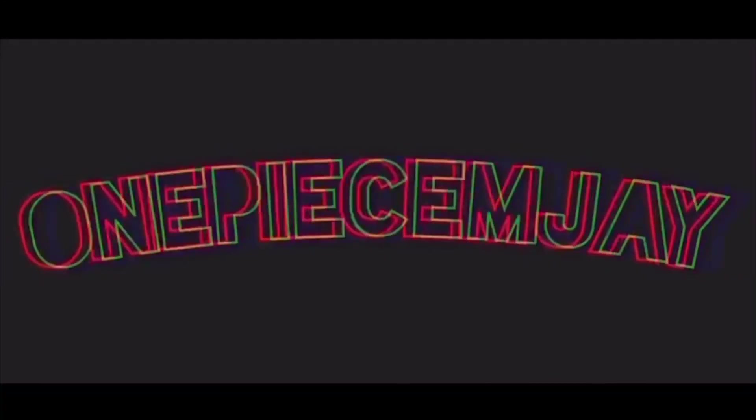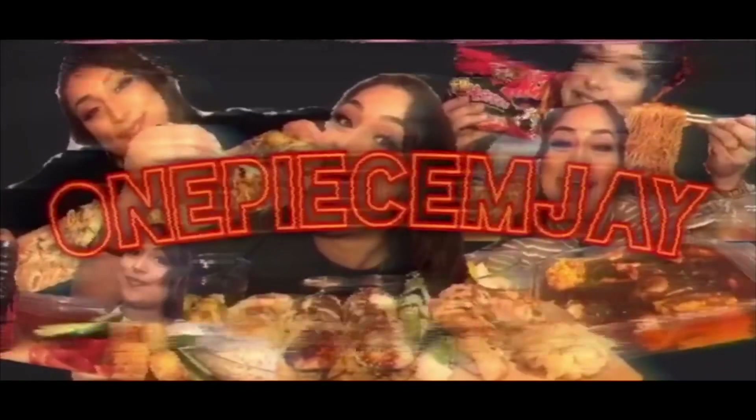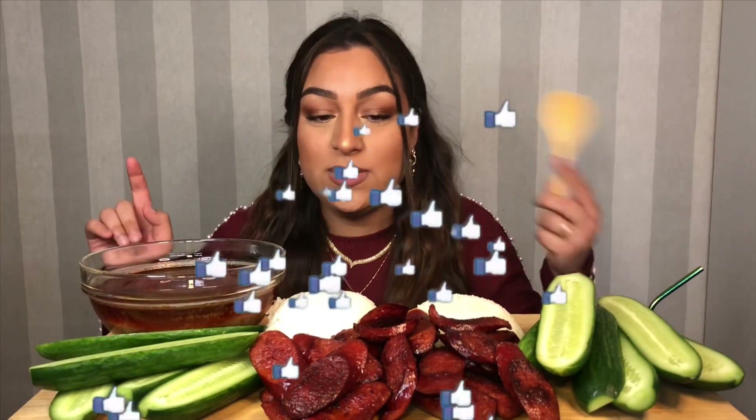What's up? I'm back! So in today's video we are eating some sausage, cucumber and rice with some Dame Dash dipping sauce. I haven't had this meal in a while so I'm so excited. I'm not gonna talk too much, I'm gonna dig in and then we'll get to talking. Let's get to eating.